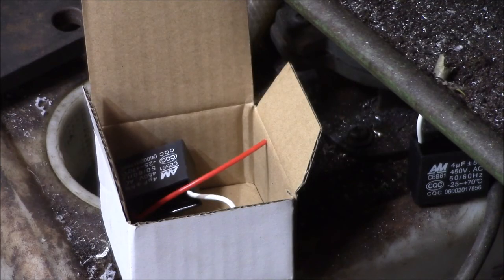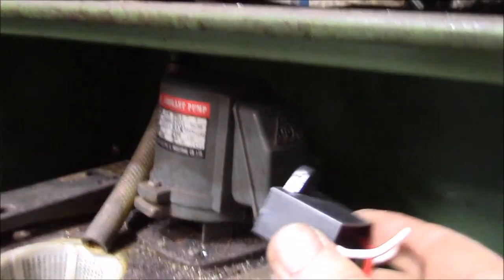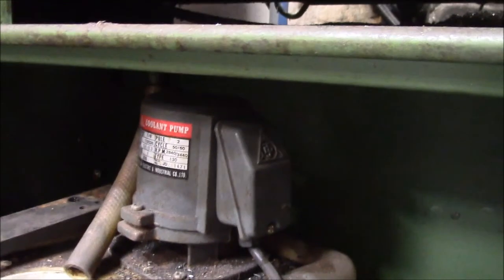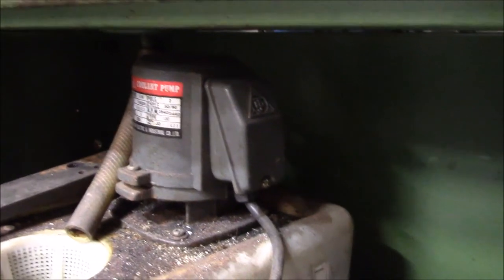I figured I'd get a set of two just so I have one on hand. I don't know how long these will last — the original one lasted probably about 15 years — so hopefully these will last quite a while, but I'm just going to keep the spare in my bag of parts for the saw. That capacitor does fit inside. All I did was cut off the little screw mounting tab to reduce the profile, and it just fits right in under the cover. I think I'm good to go — all buttoned up and should be good for another 15 years.